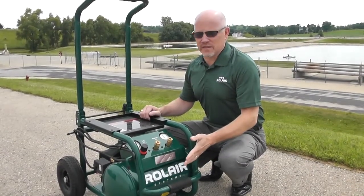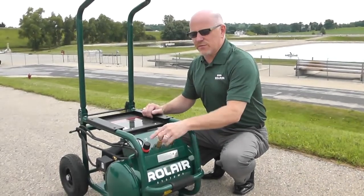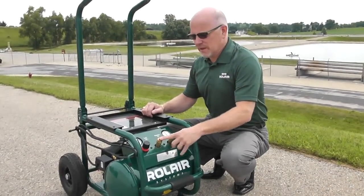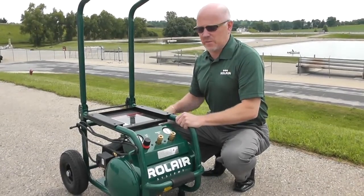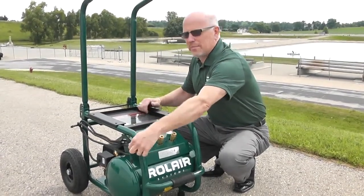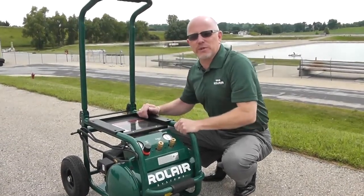Let me tell you about some of the other features on this compressor. It's got a 5.3 gallon air tank, a manifold with a regulator and two couplers, a protective roll cage that protects the pump motor assembly from any damage, cord wrap, and extra large tires that are fully pneumatic.